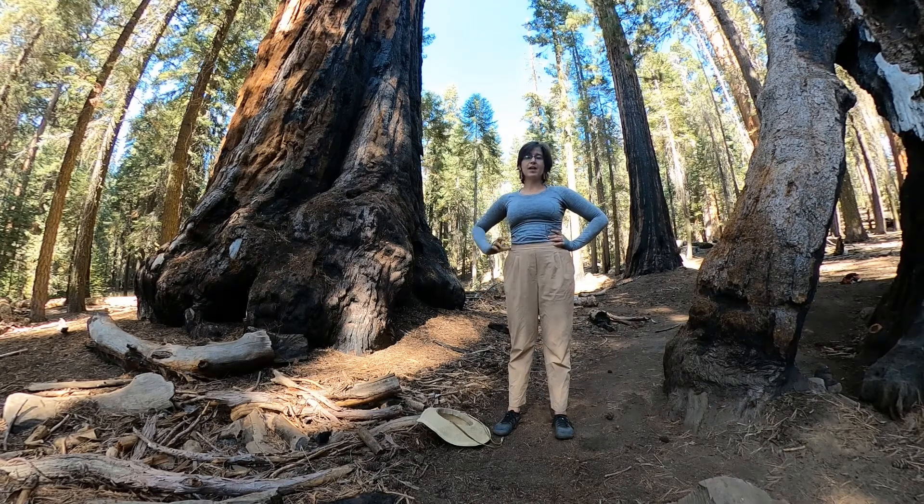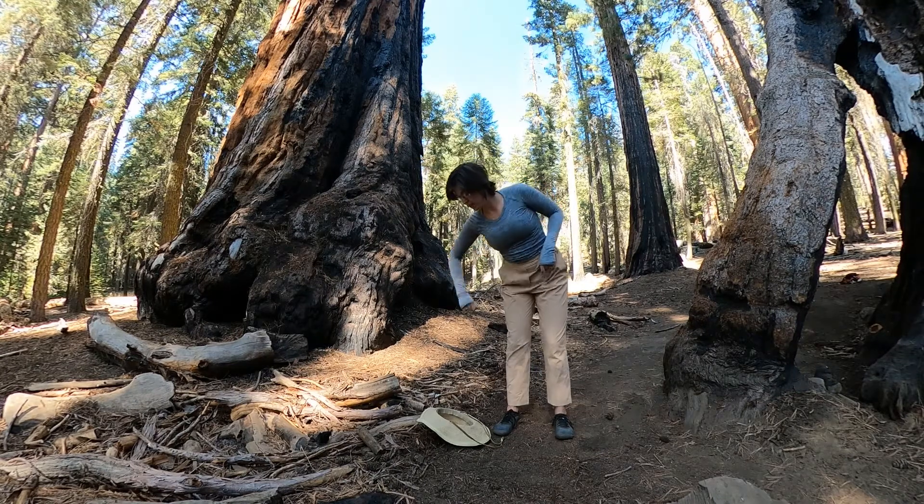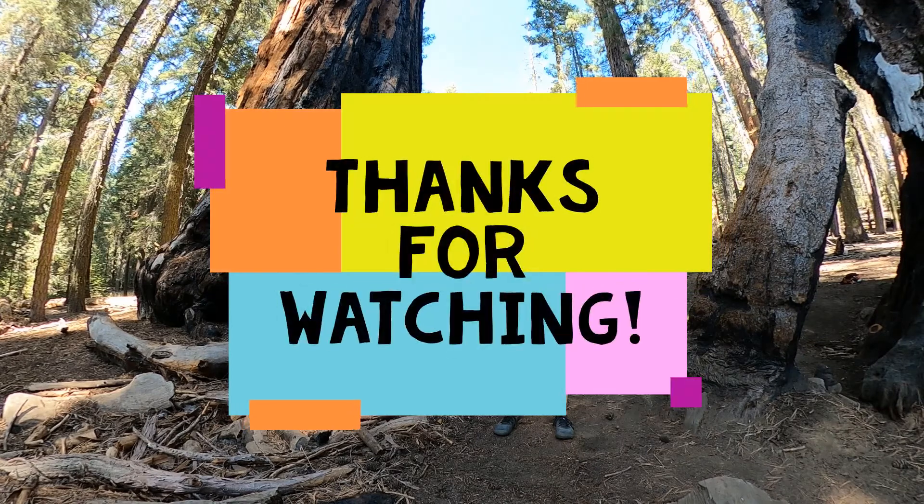Well, that's all for today. Hope you feel better than when you started and hope you enjoyed this video. Till next time.